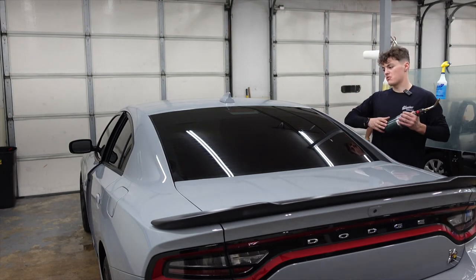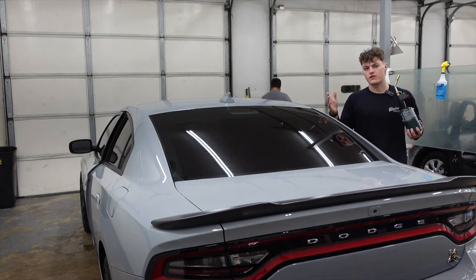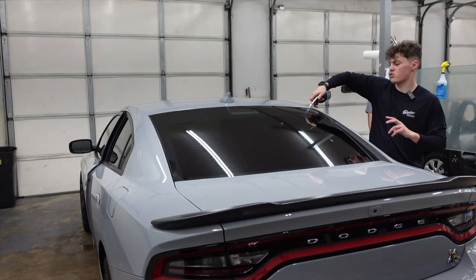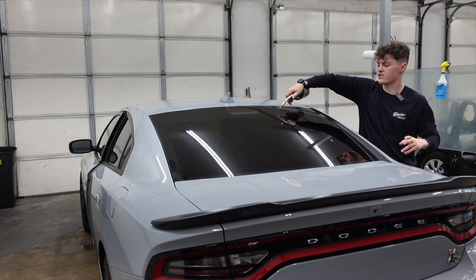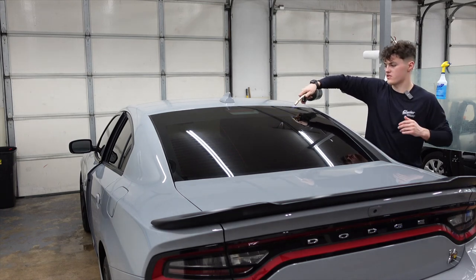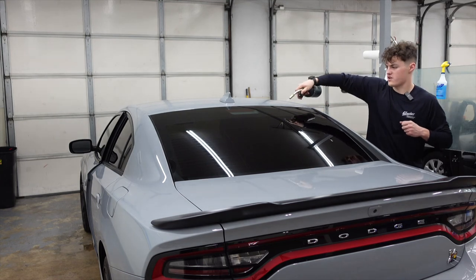The last thing we do when we're done with a vehicle like this is, before we place it in the sun, we hit it with a little heat just to see if any fingers or anything is going to pop up. It's always important to keep the torch moving — you never want to leave it in one area or you're going to end up melting the film. Always keep it moving and keep it a good distance away from any paint, trim, or rubber.